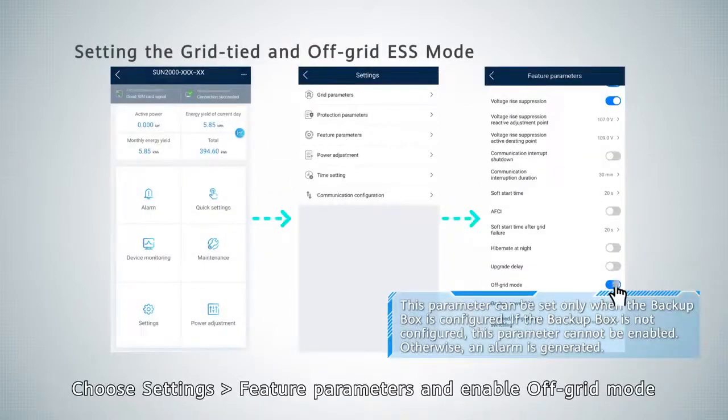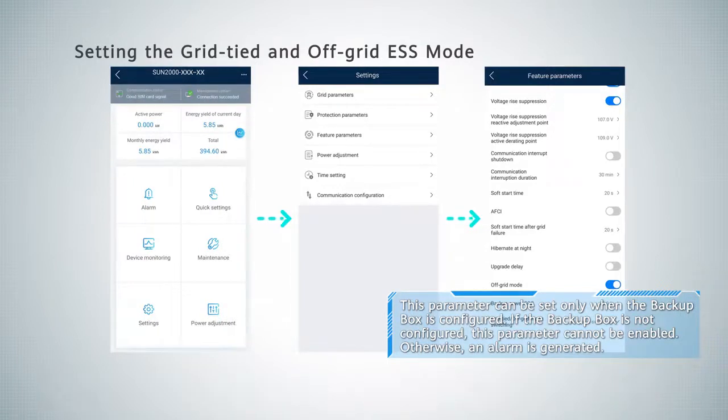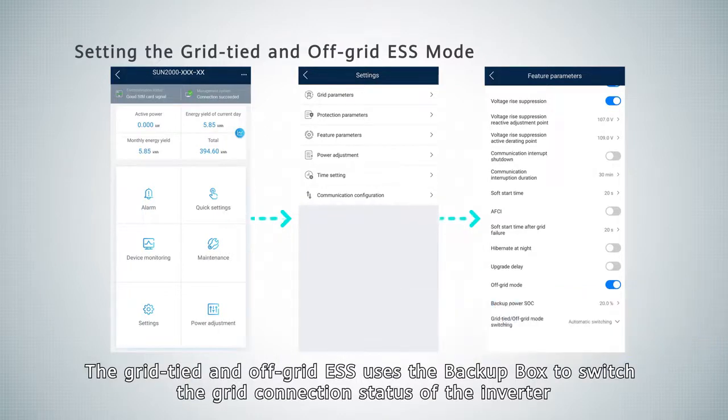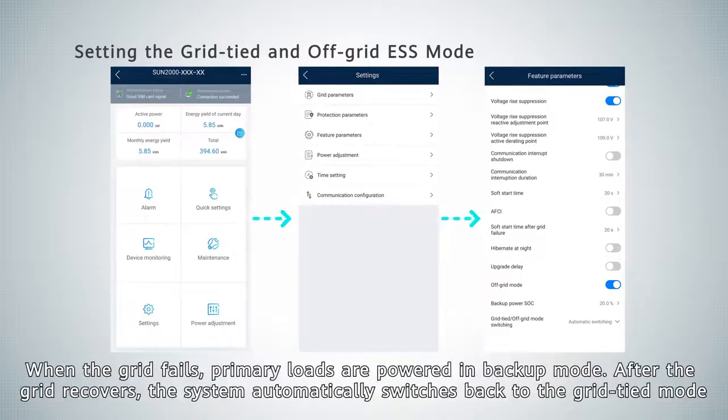Choose Settings, Feature Parameters, and enable off-grid mode. The grid-tied and off-grid ESS uses the backup box to switch the grid connection status of the inverter. When the grid fails, primary loads are powered in backup mode. After the grid recovers, the system automatically switches back to grid-tied mode.